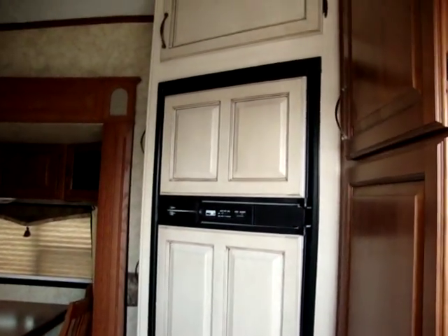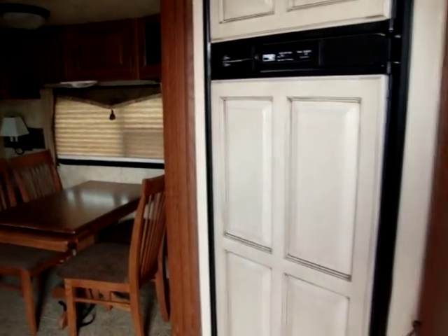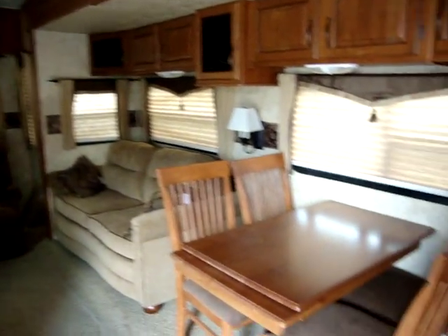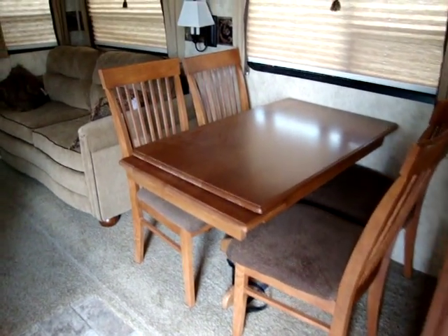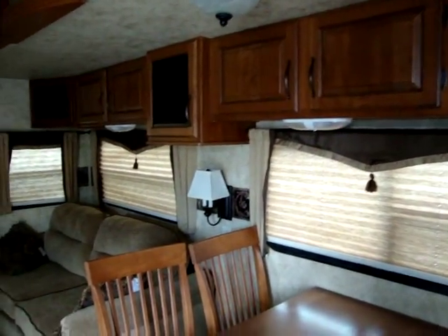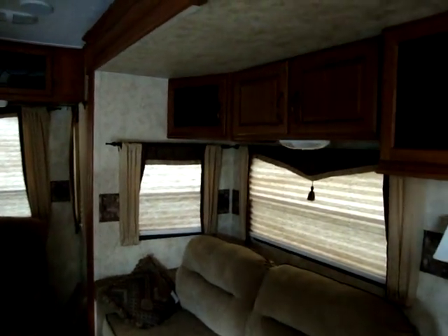We have the 8 cubic foot refrigerator. The Montana High Country does two-tone cabinets on some of the stuff in here. We've got the free standing dinette with four chairs. The dinette table has an extension on it. It has nice night shades to help block out the sun and give you some privacy. Lots of very beautiful cabinetry in here.